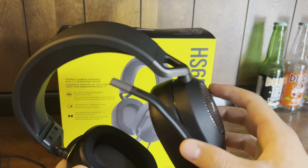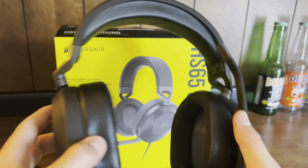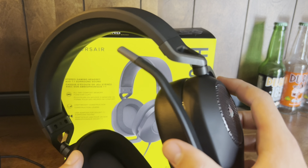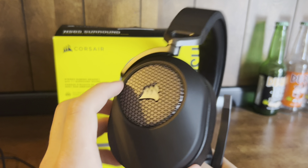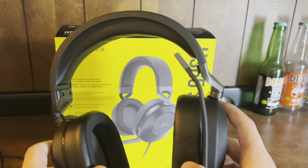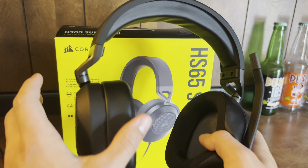I simply give this mic probably 8.5 out of 10. Durability — amazing. It looks amazing. Sounds amazing. Just a good overall mic.